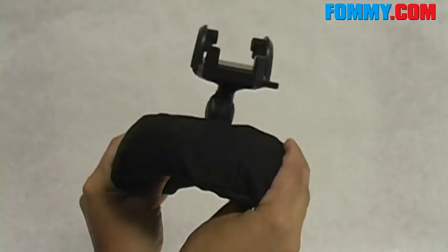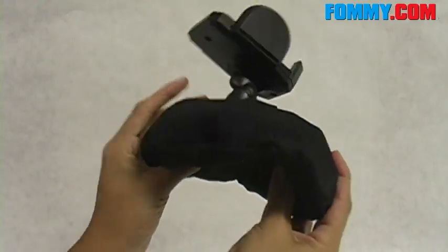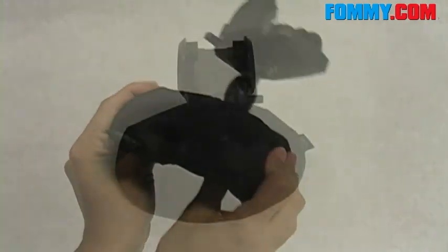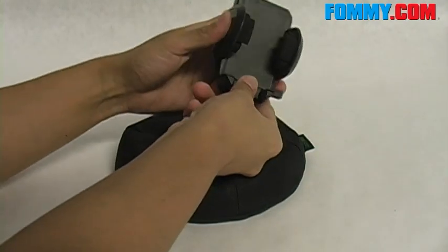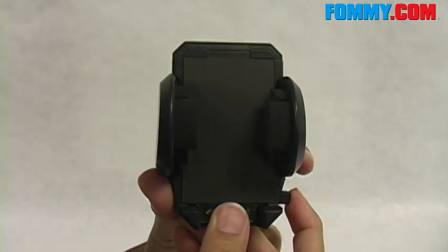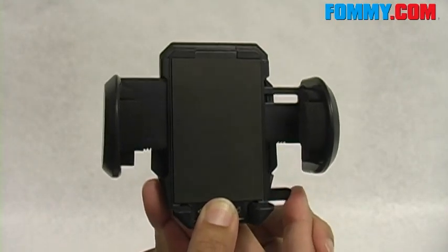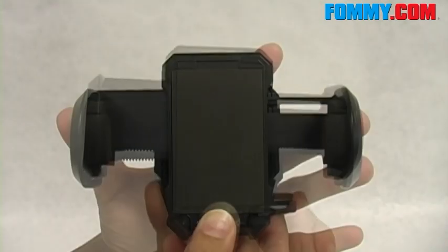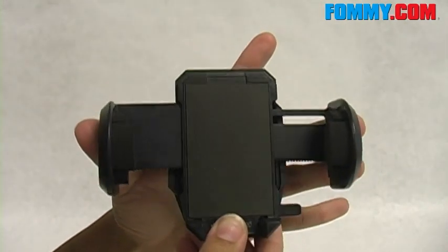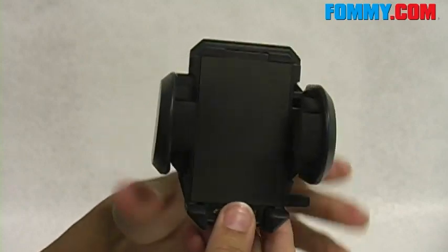And since its consistency is that of a bean bag, it's actually going to contour to the shape of your dash. The holder is removable. This button here allows the arms to extend out about three and three quarters of an inch. So it's compatible with phones, radar detectors, GPS devices, and MP3 players.